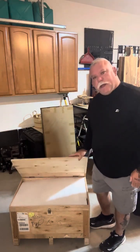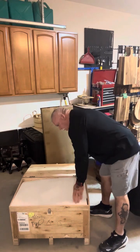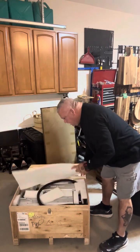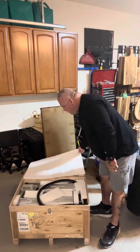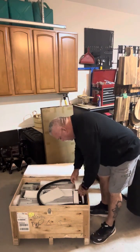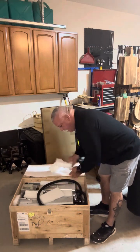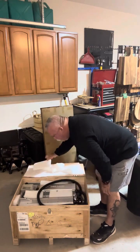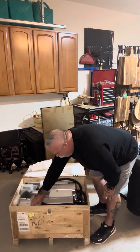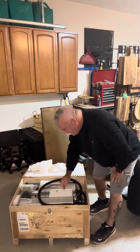The lid has just a clasp latch. We unlatched it, we're going to open it up here and let it fall back. Got some foam pieces in here. Pretty well protected with all this foam that they have in here. It took good care in making sure that it is packed tightly into this crate.